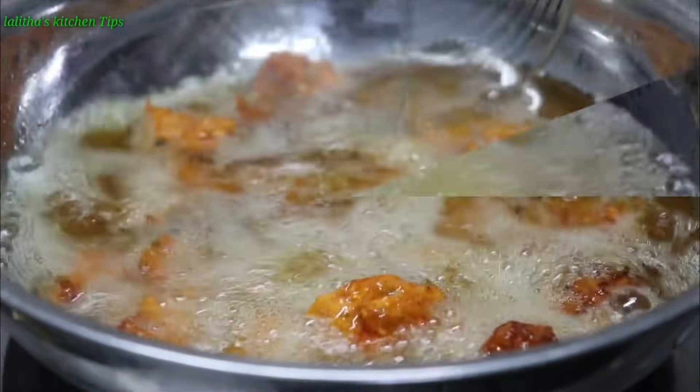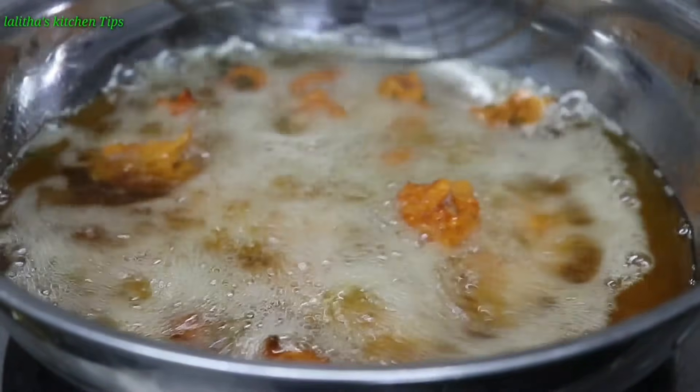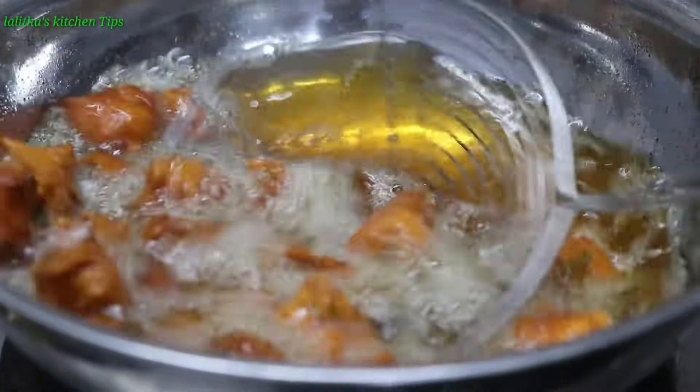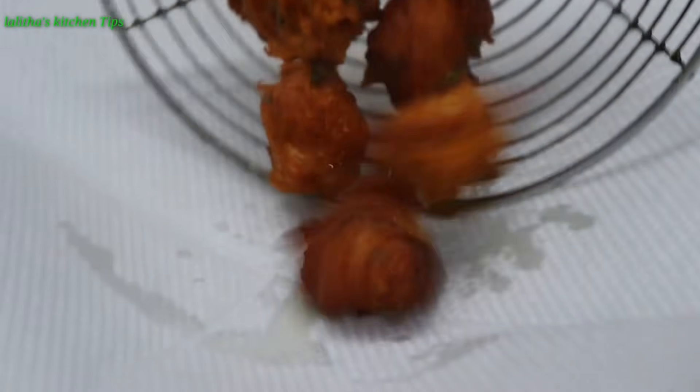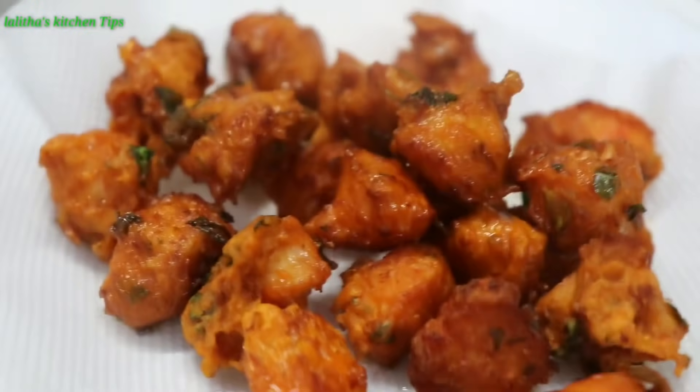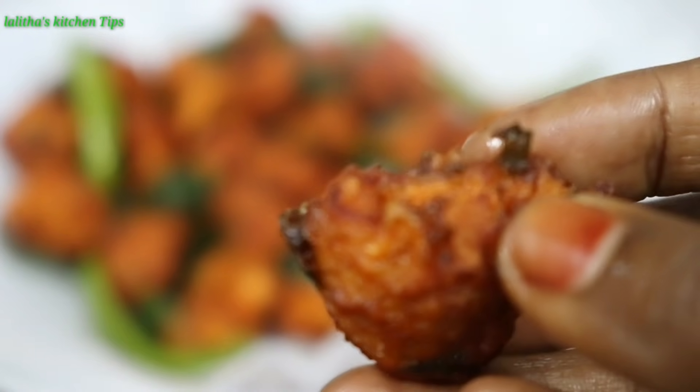Hello friends! Welcome back to Lelthasky Jantips! This video is a good preparation for this video. We are going to make Chicken 65 — we are going to make a lot of chicken. It's very simple to do this, it's very tasty, crispy and crispy.